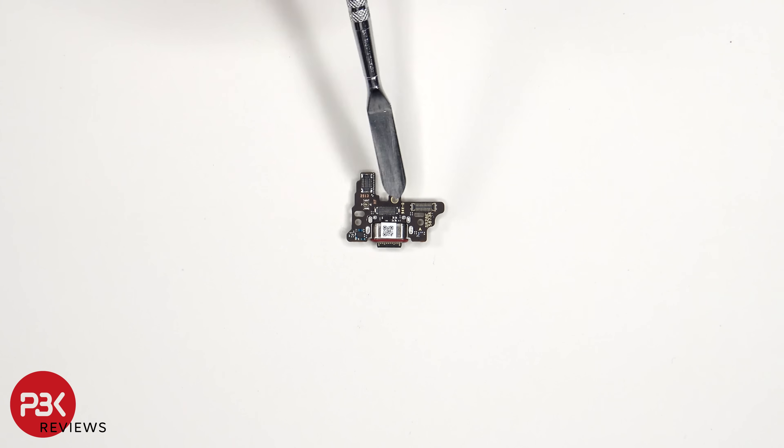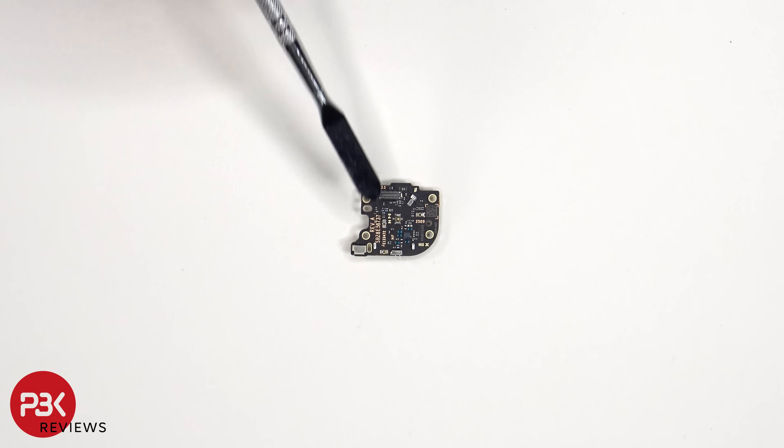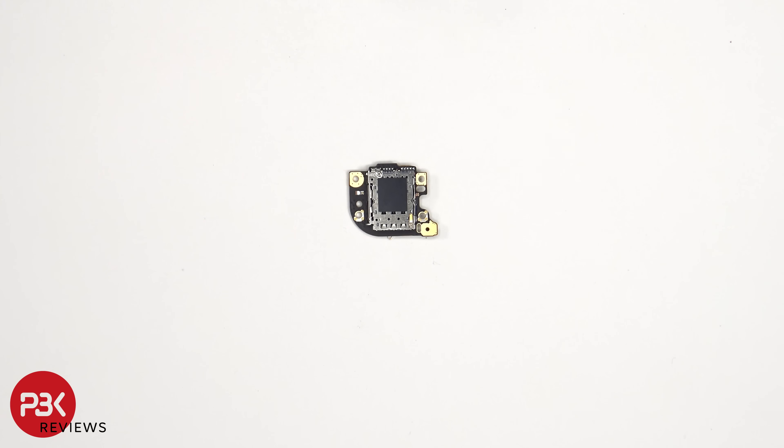This is the charger port board, and we can see a red rubber gasket around the charger port. And this is the SIM reader or sub board. The primary microphone is located underneath this covered shield, and the SIM reader is located on the other side.